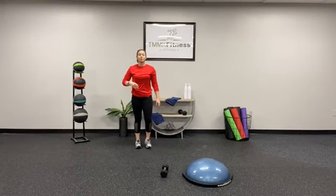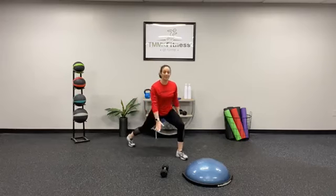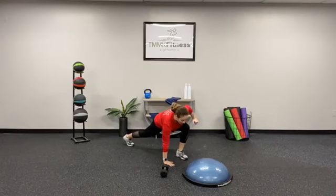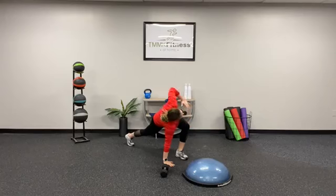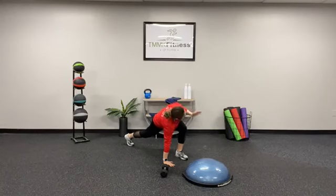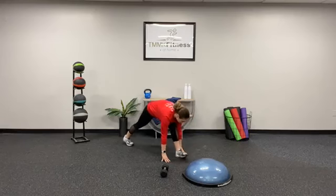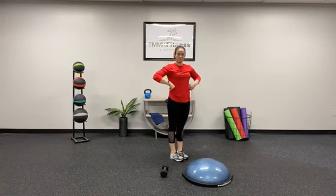Second stretch is the world's greatest stretch. You're going to step forward with the right foot, left hand comes down beside it, right elbow in between. On your next breath, right hand fingertips — gaze follows — then you're going to split the front foot, straighten the front leg, and step forward.